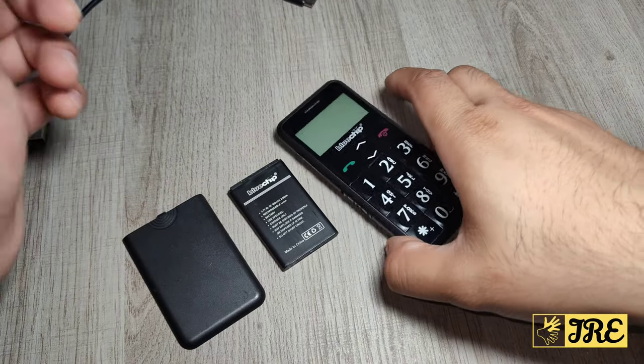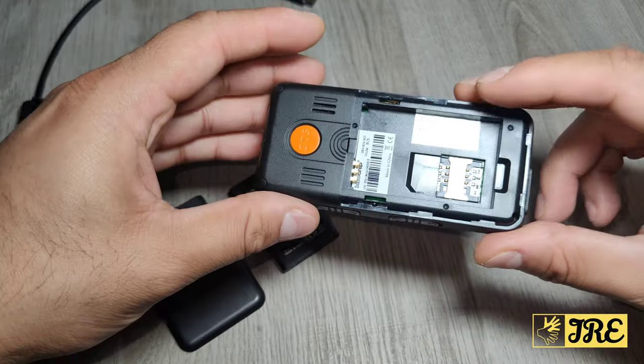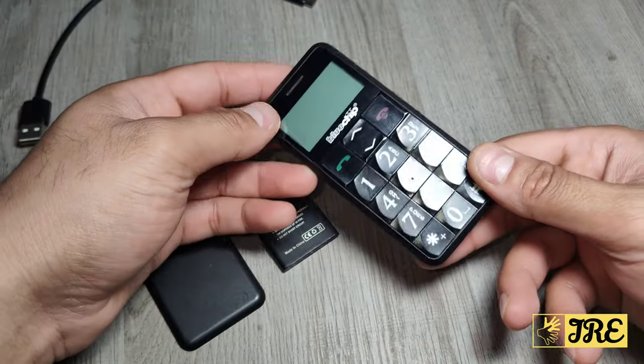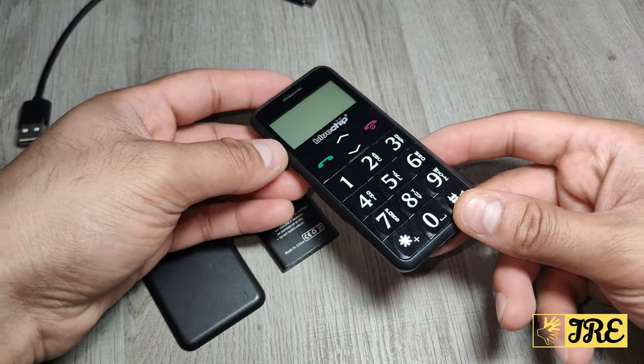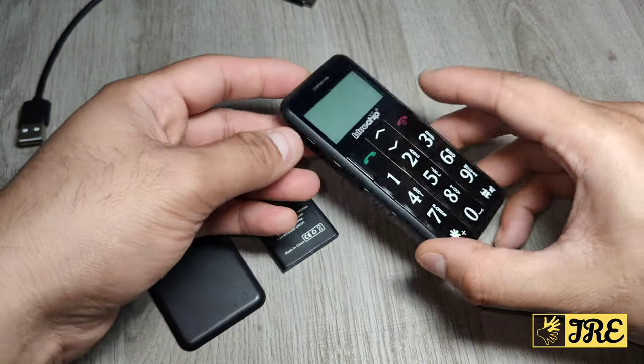Hello everyone. This is the Blue Chip BC5i big button senior elderly mobile phone — a very affordable, simple, easy-to-use mobile phone with big buttons and a loud speaker built into it.